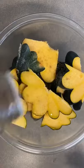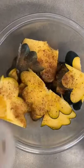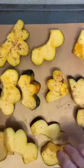Then just put them in a bowl with olive oil, add garlic powder, coriander, sumac, cinnamon, and some salt. Then just spread them out on a baking sheet and roast them at 350 for 40 to 45 minutes.